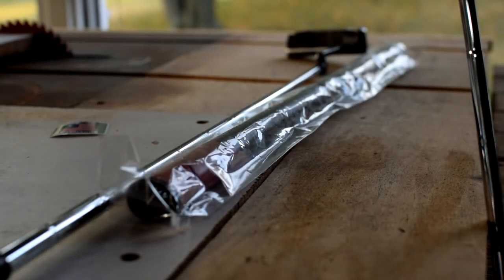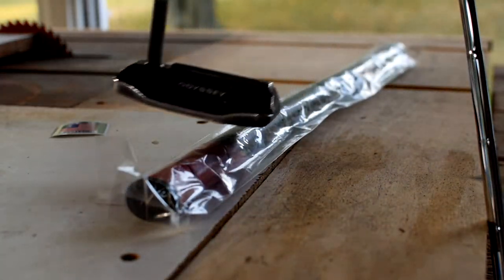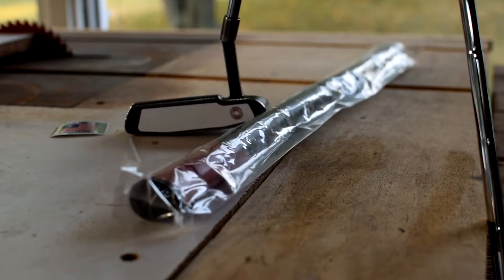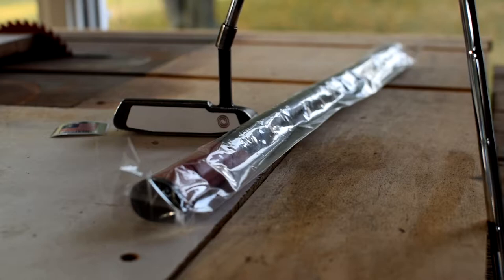Hey, it's Clay. Welcome to another video. This is going to be a DIY experiment into an arm lock putting style. I've been interested in arm lock putting techniques, so I'm going to take this old Odyssey putter and convert it into an arm lock style putter. We're going to talk about the setup, what specs this kind of project involves, what considerations you should make when selecting a putter to convert. Let's get started.